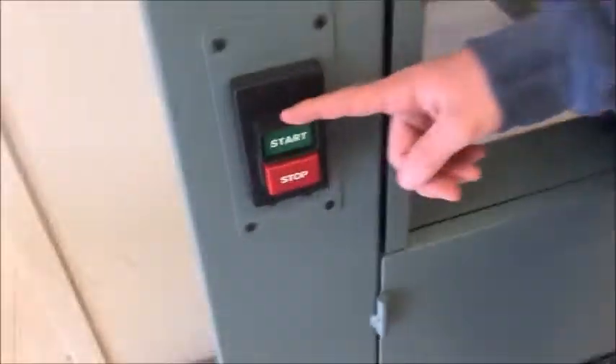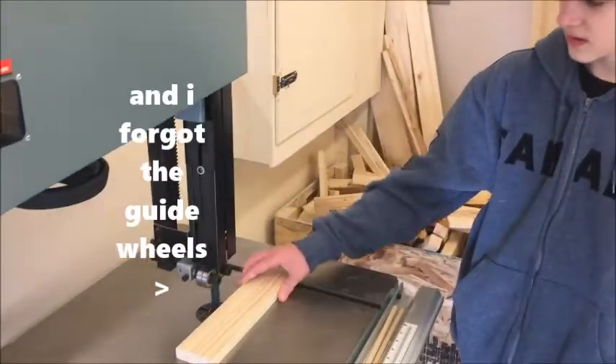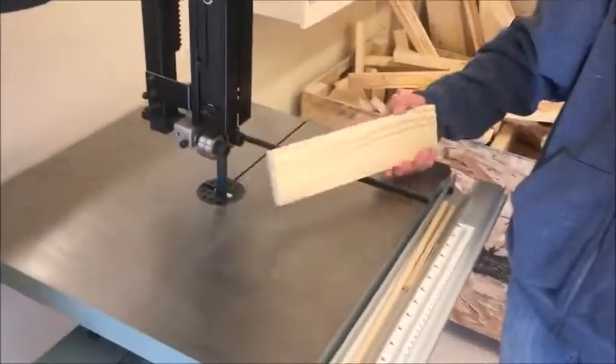Right here is the on and off button. This is the table, this is the guide post, and this is the blade where the wood is cut.